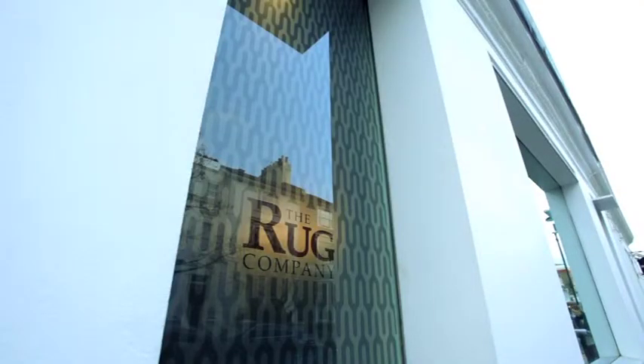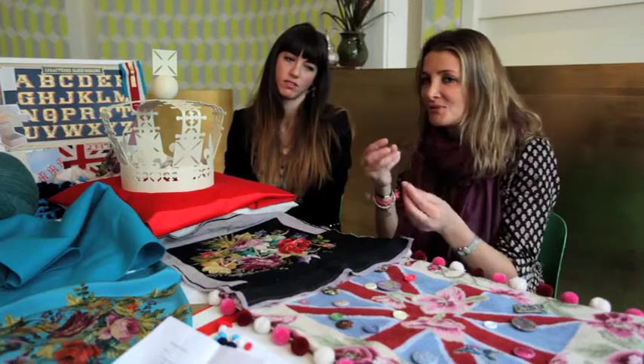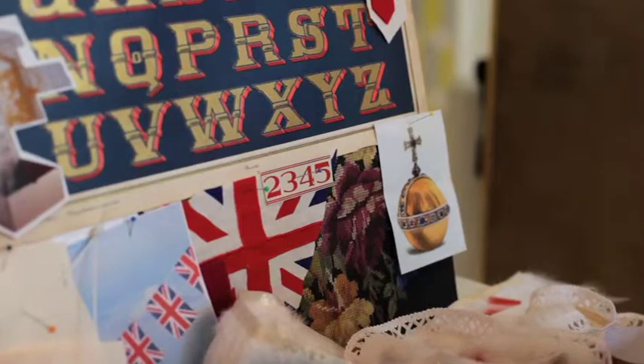When the crown first arrived here, our first instinct was that it needed to be covered in jewels. And so we went down that road — went off to the bead shop and came back with loads of different stones — and it looked terrible.